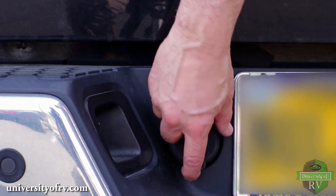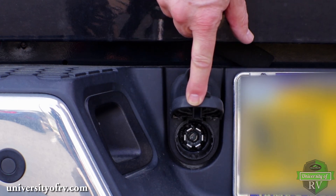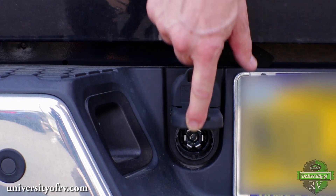Regularly inspect and clean your 7-pin connections on both the RV and the tow vehicle. Keep both 7-pin connections covered when not in use.